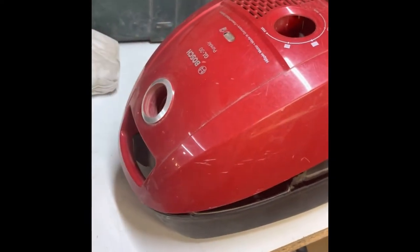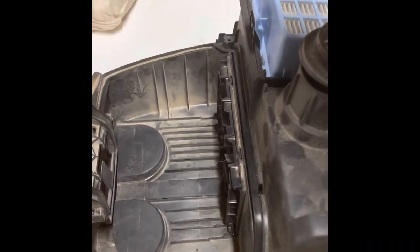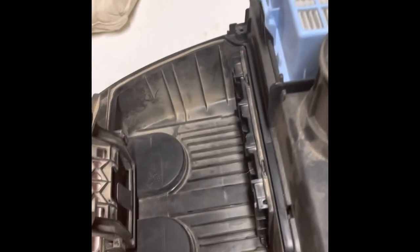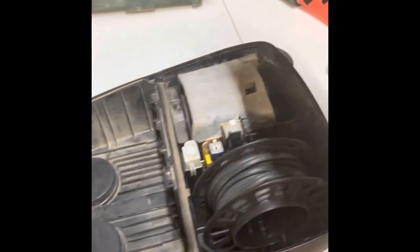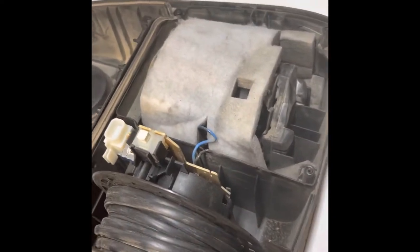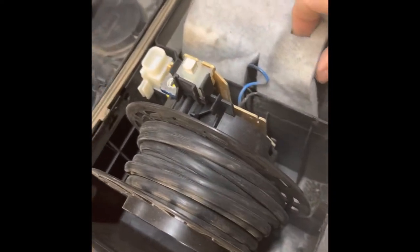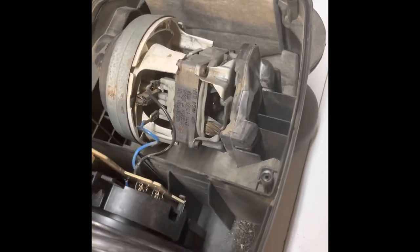Now I know it's obviously not going to be the same case with every single model of vacuum, especially more advanced ones with more techy bits, but for something super basic like these sort of models it really couldn't be simpler. I've taken the hose off, taken the bag out, and then literally four little Torx screws — that's the power switch by the way, which also adjusts the power. You take out those four screws, that lifts off, and it's not plugged in at the moment. It just died completely — there's absolutely nothing, no smell of burning, not even a clicking or low power, anything at all.